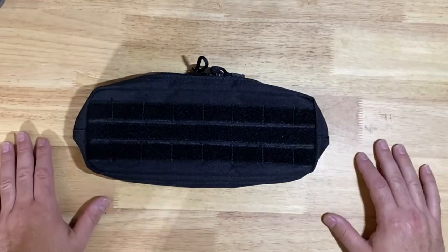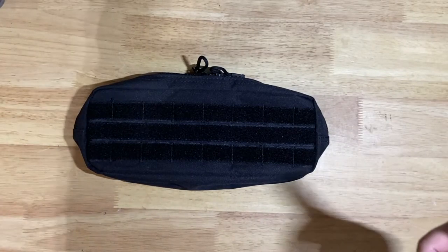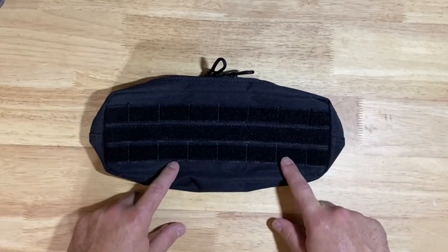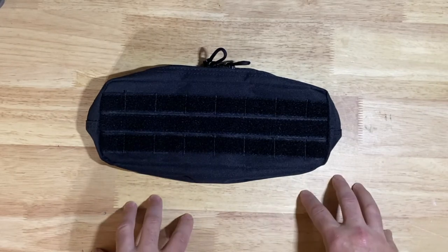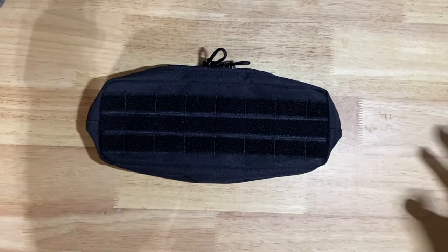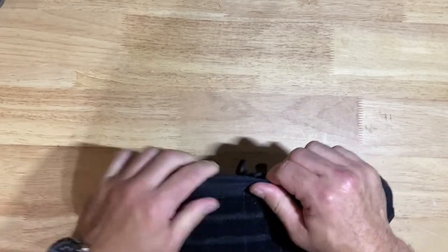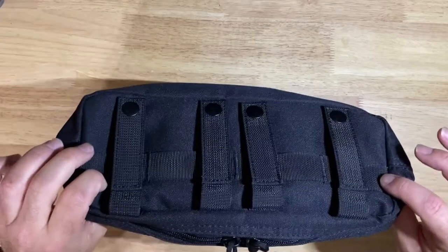Once I get all this installed I'll put links to it down below as well so you can check that out. But today, this one right here came from a company called Pro Case Tactical — it's a Pro Case Tactical admin pouch. It looks like an Amazon special, really. The material is not as dense and nice as one of these One Tigris ones.